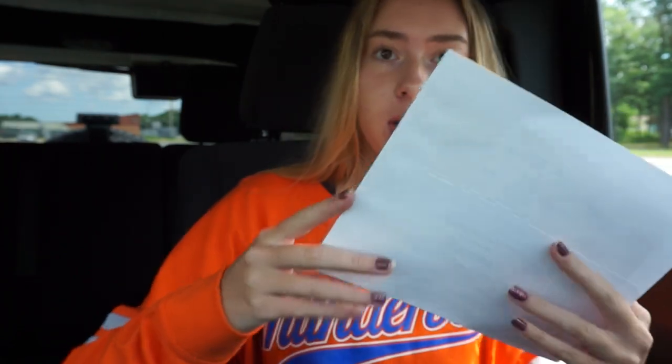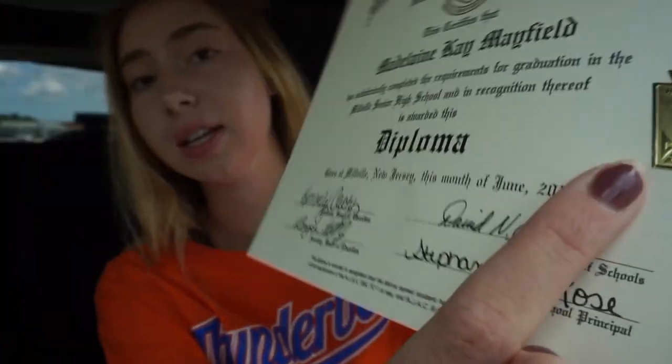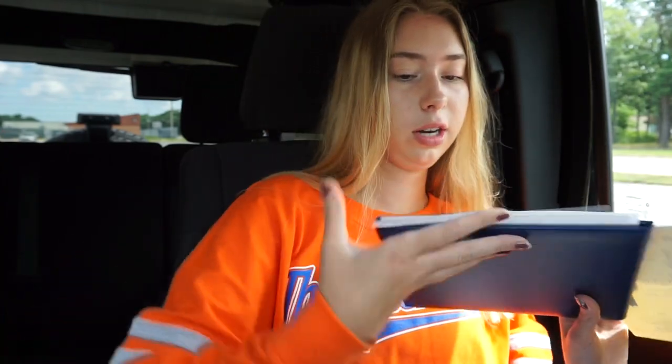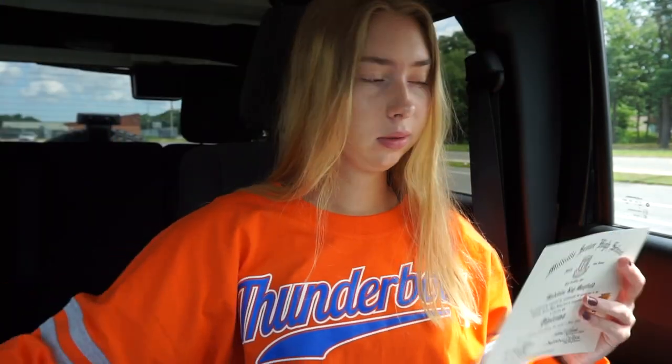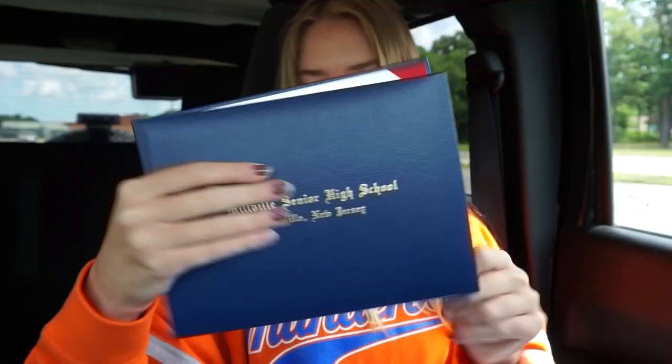It's official — I got it! I'm officially a high school graduate. I would just like to thank everyone that got me this far, this is so cool. It has a little National Honor Society thing on it, that's so cute, I'm so excited. Wait — wasn't I supposed to get pictures with this? I thought I was supposed to get pictures. Where are my pictures at? And what are all these things inside it? Anyway, we're done here, let's go home.